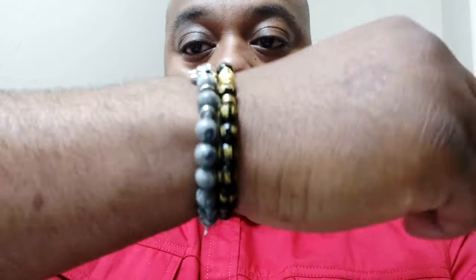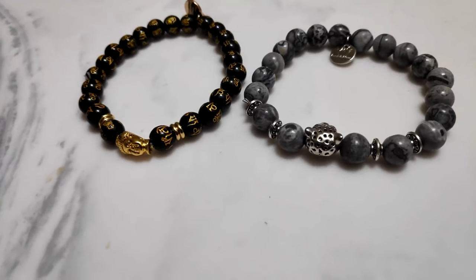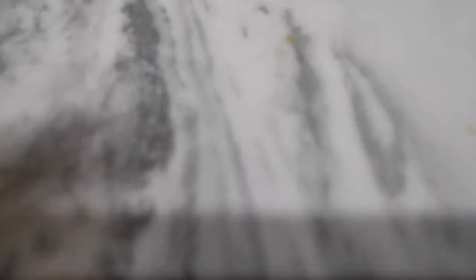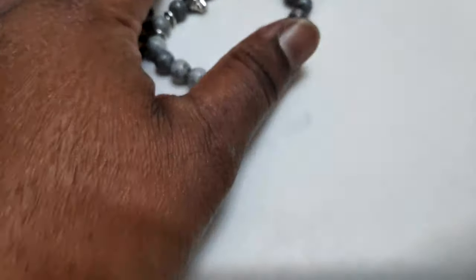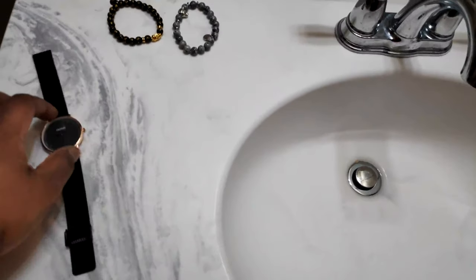I'll put them on side by side so you can see the comparison, and show them off the arm side by side as well. You can see some of the detail and the face of the Buddha. I'm not a Buddhist — this is just one of the designs I like. I'm digging it, it's pretty dope.